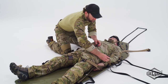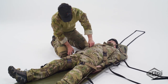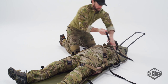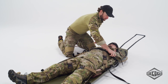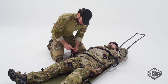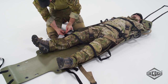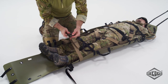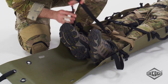Bring the shoulder straps over the patient's shoulders and fasten them on the opposite side of the stretcher, forming a cross over the patient's chest. Fasten all cross straps and tighten them. Tighten all harness straps, especially the leg straps. Fasten the foot end straps, making sure to keep the feet inside between the straps.